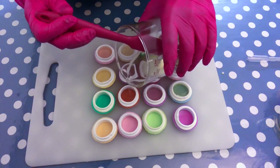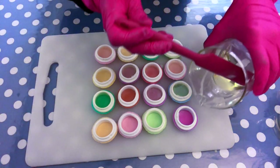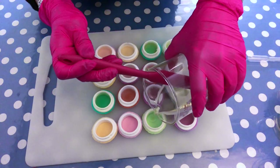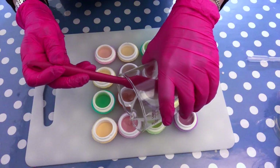If you see that your beeswax solidifies on the sides or walls of your container, you can just take a heat gun and melt it down again so you can continue to pour very comfortably.